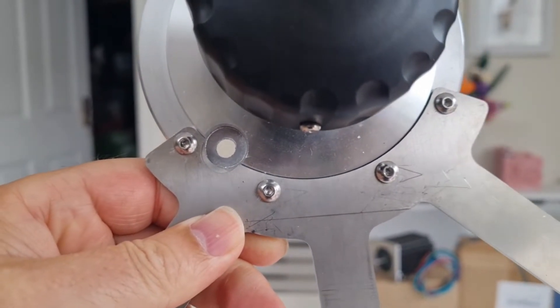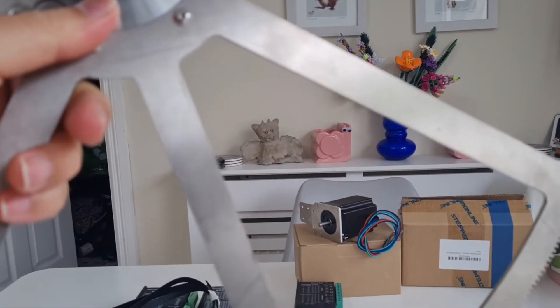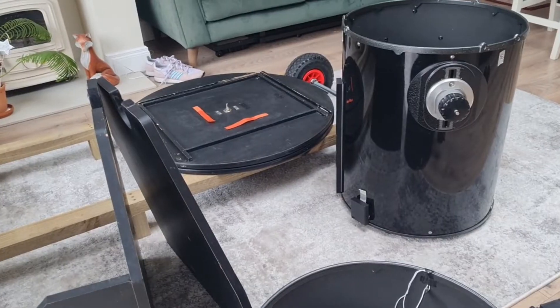I'd highly recommend doing this because you know it's going to be an exact fit, which is critical for tracking. You'll then just have to drill the four holes to attach the arm onto the bearing itself. And that's pretty much it for parts, so let's get to building.